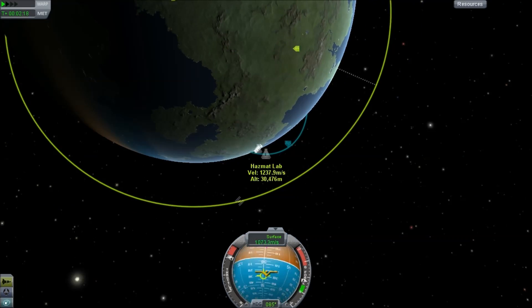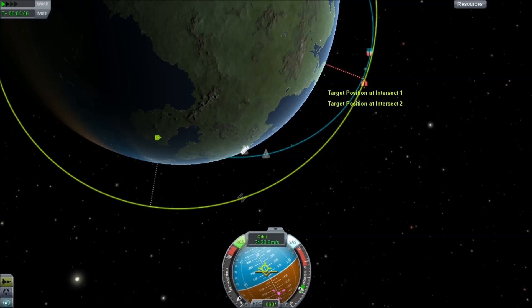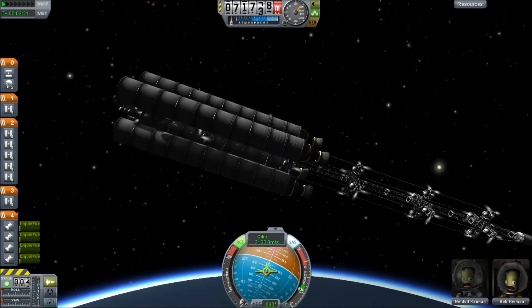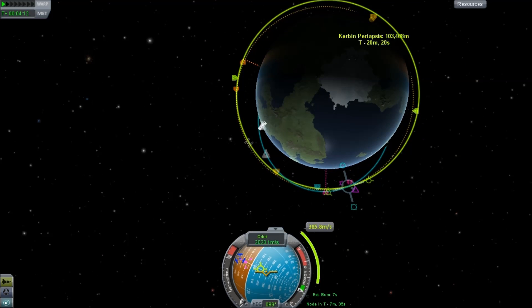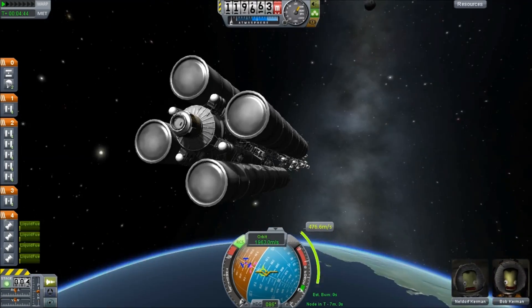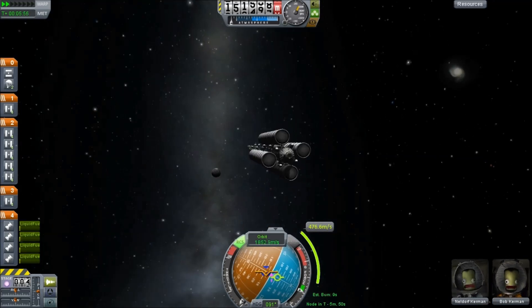The idea is this is going to be an isolation lab. We're going to hook this onto the station and do all your scary nuclear, biological, chemical, hallucinogenic experiments out there. And if anything goes seriously wrong, you can just ditch this thing, and if it explodes, then the station won't be as badly affected.